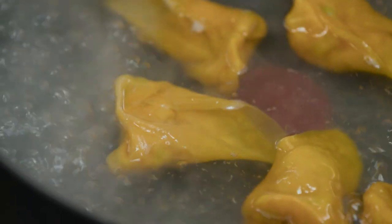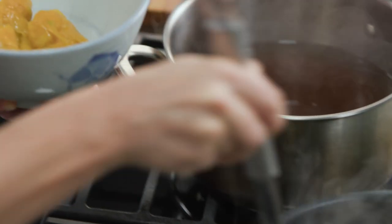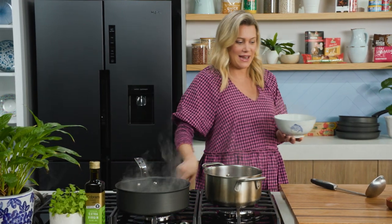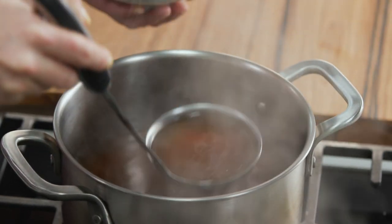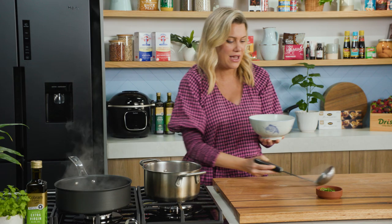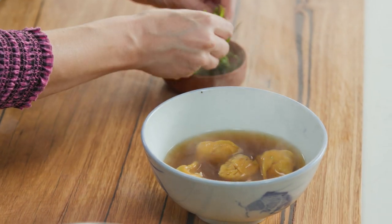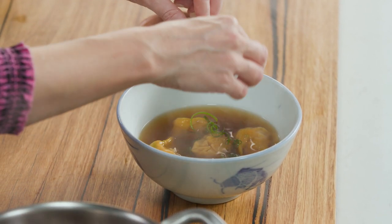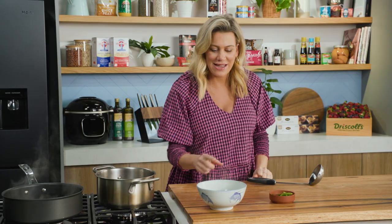The wontons are ready — they've come up to the surface and shriveled slightly. Drain the excess water and place about five dumplings per person into the bowl. Now pour over that golden, beautiful, clear broth — just a few ladlefuls. To top it off, add those little spring onion curls we reserved. I don't want lots of different toppings; it's all about the wontons and the broth. When you want comforting food that takes no time at all, this is what I turn to. Pro tip: make a double batch of wontons, pop half in the freezer, and it's even faster to make midweek.